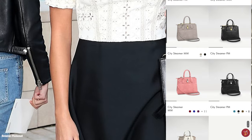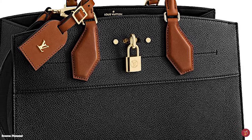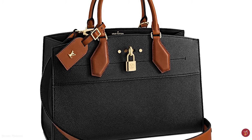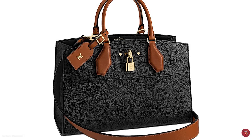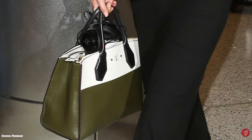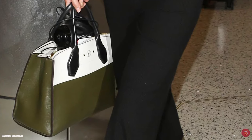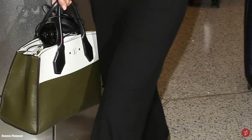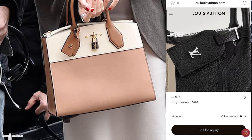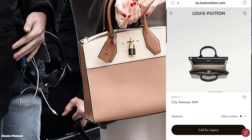The bag is typically crafted in either a grained calfskin leather body or in the signature Epi leather. Some variations offer two-tone leather or monogram canvas and leather combinations. Special editions are crafted in exotic crocodile skins, and novelty versions in solid gold or eggshells. The bag comes in a few sizes: the PM, MM, GM, and the latest East West size.